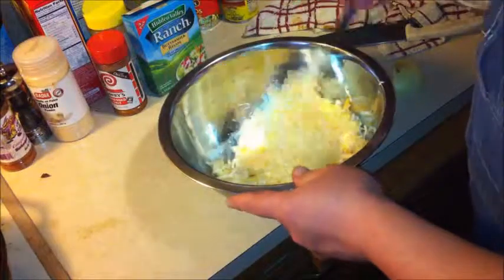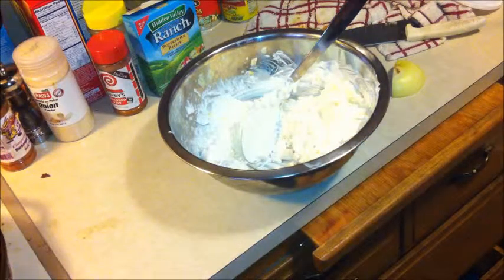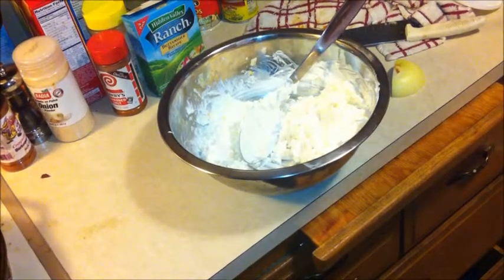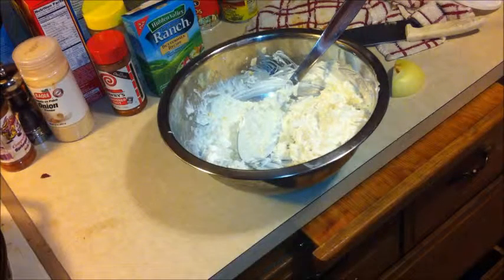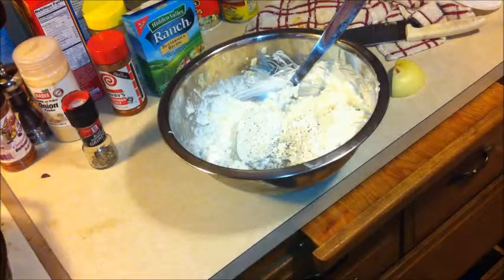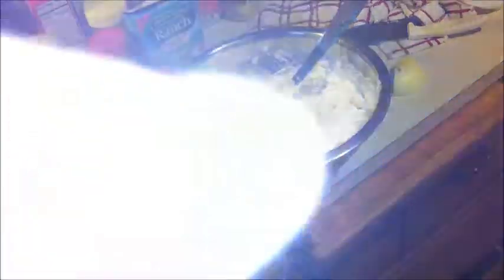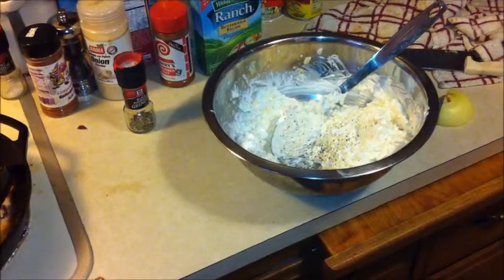Let's get this in and give it a stir. This calls for a little bit of salt — a little bit of salt in there — and some cracked pepper. Right now there's not much going any further until the bacon gets done, so I'll bring it back when the bacon's done.